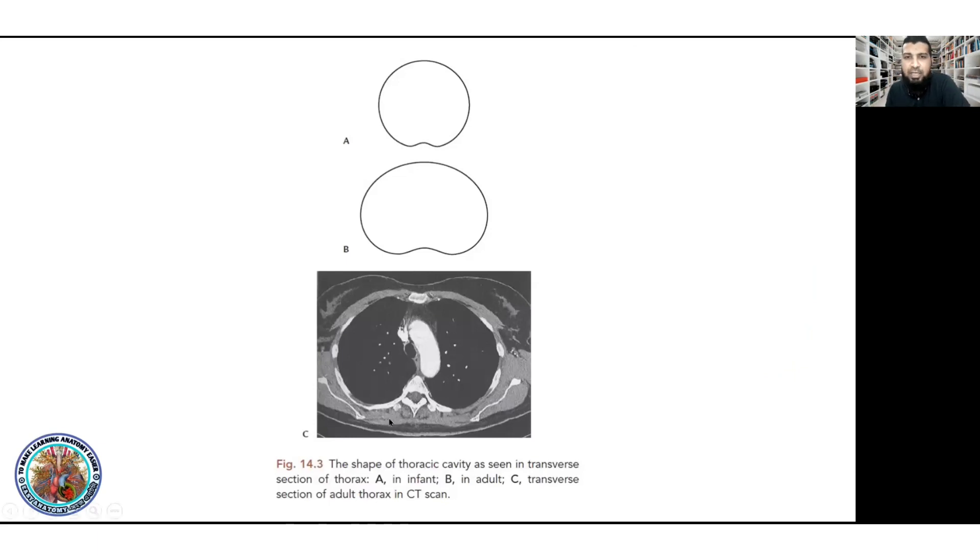The thoracic wall and thoracic cavity — its size and shape. The shape is like a kidney shape, which is a trapezoid form. The upper edge of the diameter is rectangular, and the diameter is specific in size.